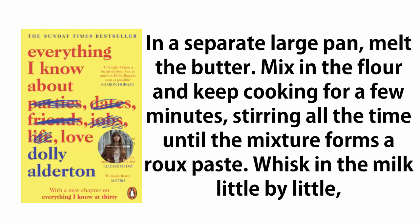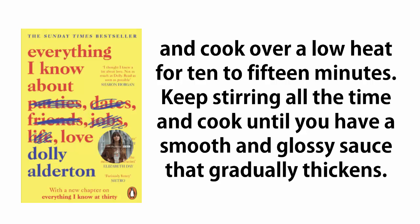In a separate large pan, melt the butter. Mix in the flour and keep cooking for a few minutes, stirring all the time until the mixture forms a roux paste. Whisk in the milk little by little and cook over a low heat for ten to fifteen minutes, stirring all the time, until you have a smooth and glossy sauce that gradually thickens.